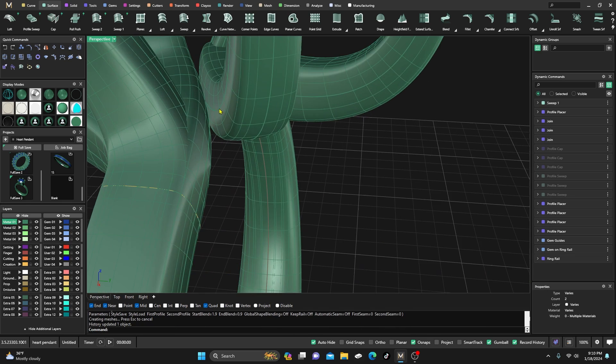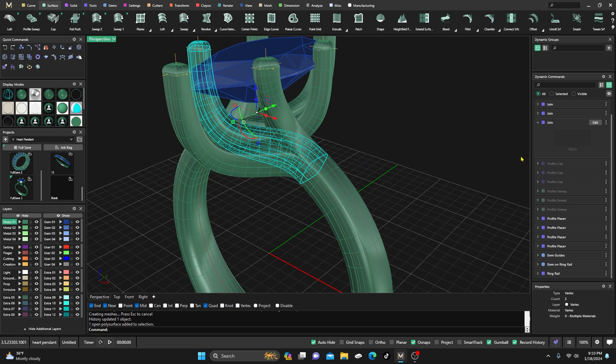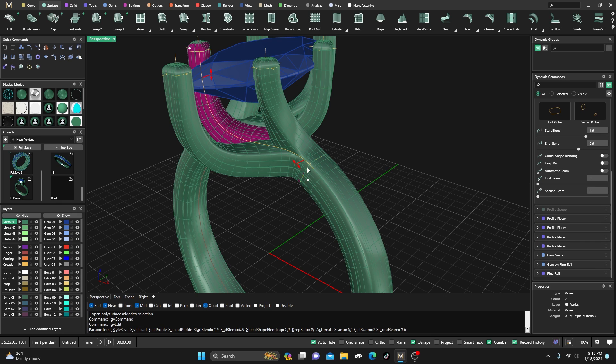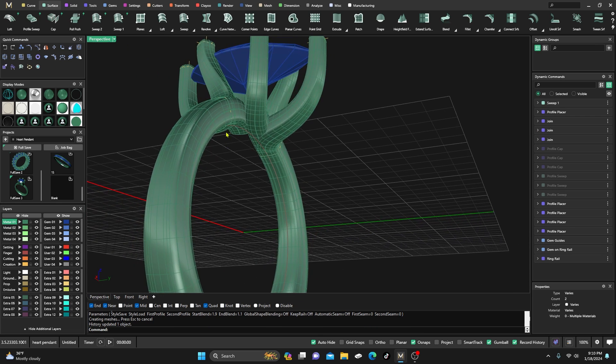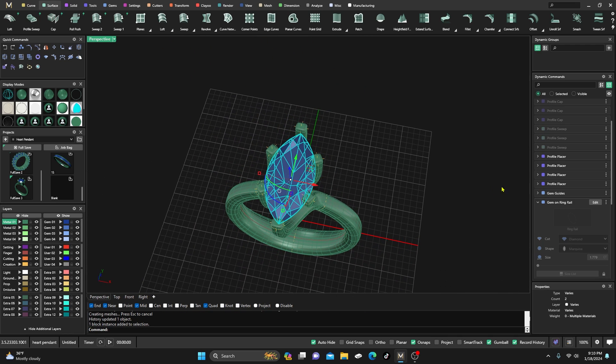Hit Enter and you can see they pretty much join. Play around with it to get it right — hit Enter and check it. Now it's touching. So the marquee will work.